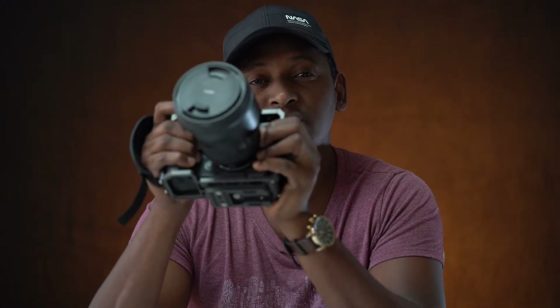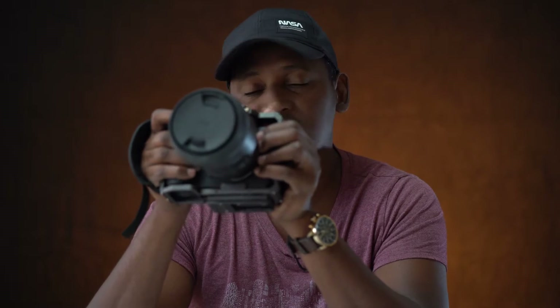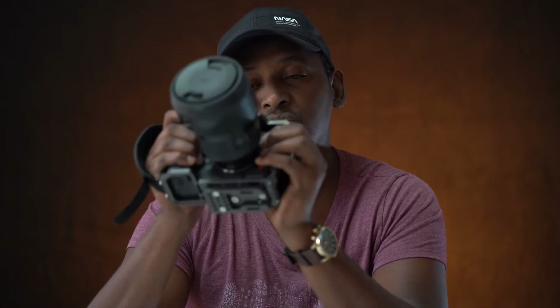This camera records Cinema 4K — not the Ultra HD stuff — Cinema 4K DCI at 10-bit 4:2:2, meaning you have all the flexibility to fix and tweak your colors in post. Not only that, but you can get all of that in V-Log, which is a very flat profile, very easy to work with, especially if you know your way around DaVinci Resolve.